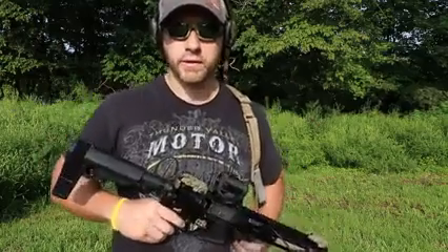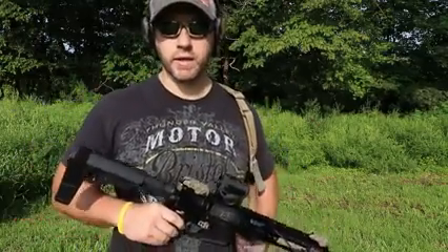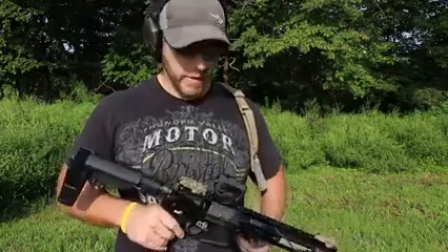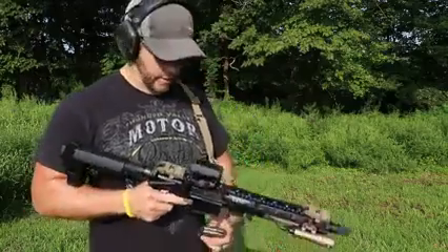So it's like 9:30 in the morning here and it's already close to 90 degrees. Humidity is really bad so the camera lenses are fogging up a little bit, but that should get better. Today we're just going to run some Wolf ammo, 62 grain hollow point — just some cheap plinking stuff that I had laying around. So we'll run that through the paces here, see how it cycles. We're just going to shoot here a little bit, see how she does.